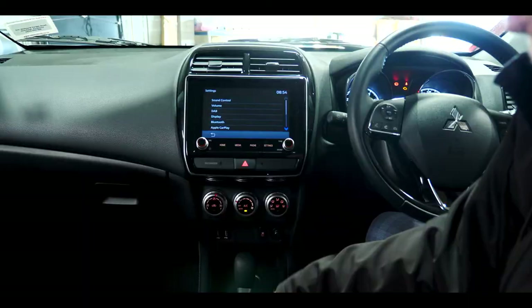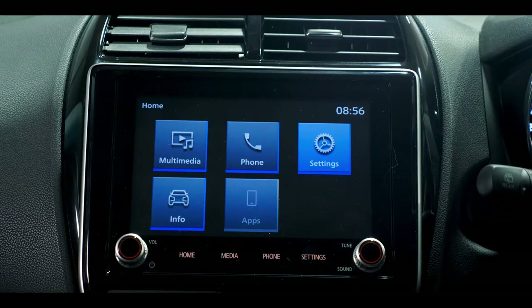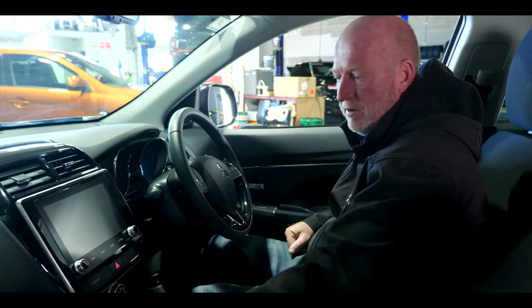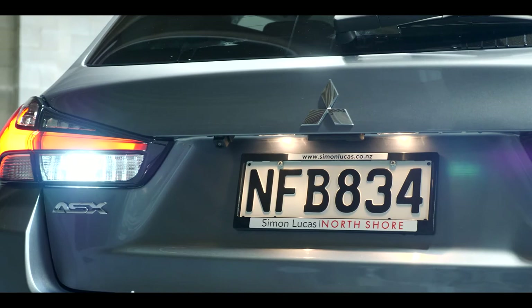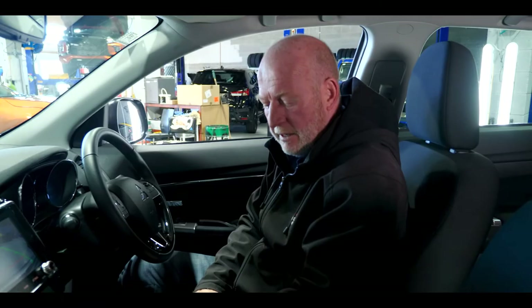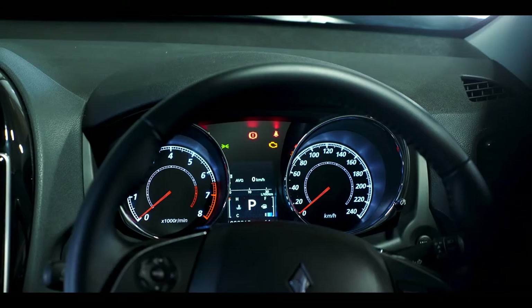Another great feature is the reversing camera. You don't have to activate anything — as soon as you put the vehicle into reverse, the camera is displayed. You'll notice two green lines giving you the parallel width of your vehicle. The red line means if you're backing up and it touches the object behind you, stop — you still have 30 centimeters. As soon as you put the car into drive, the camera goes off.